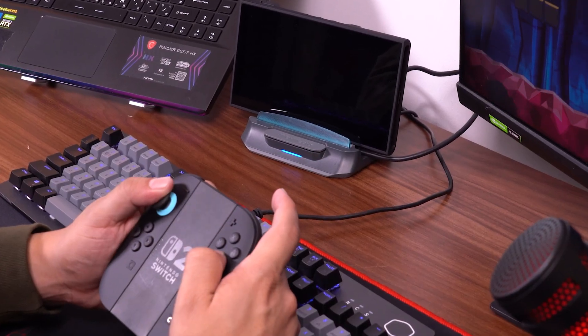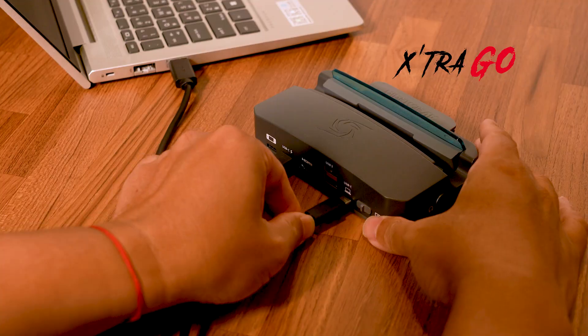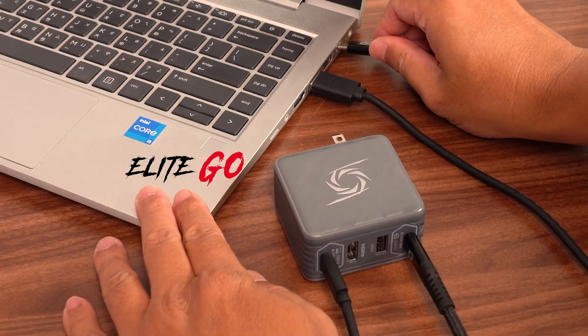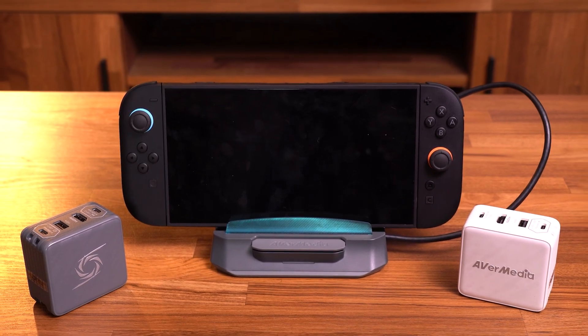We made it official — GO series is now Switch 2 ready! Simply grab the firmware update from the description below, install it, and you're good to go. So how does each GO device fit into your Switch 2 experience? Let's take a look.